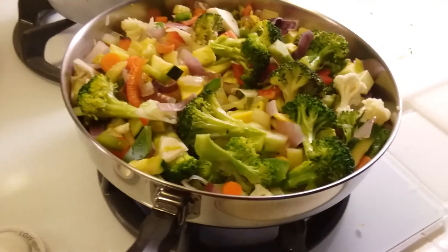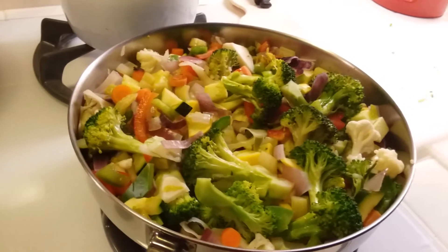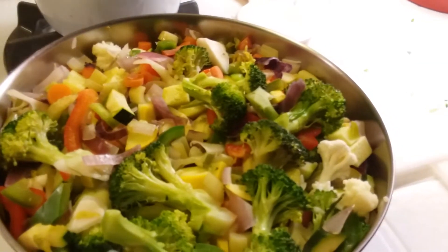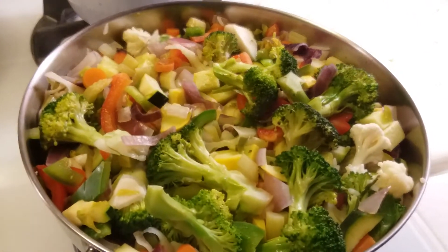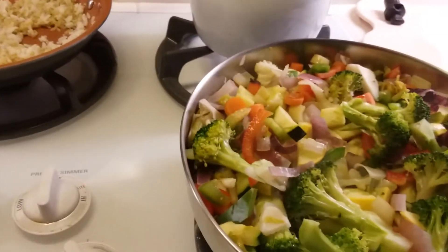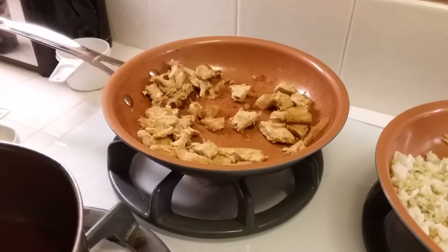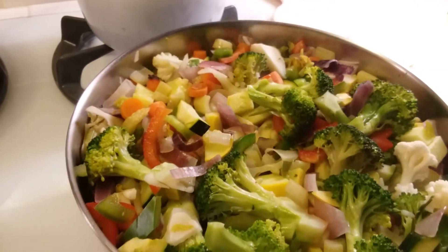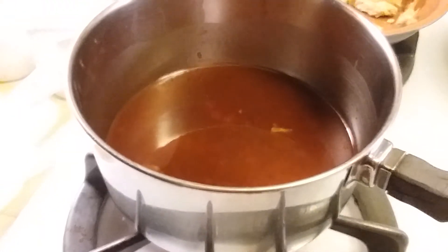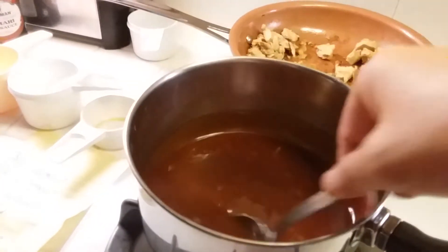Let the vegetables cook about 10 minutes until they get nice and tender. I like my vegetables cooked pretty tender but they're going to keep cooking so don't cook them too long. Got the rice heating up nicely. The chicken is browned up so I'm going to add it to the vegetables along with some of the sweet and sour sauce. You want to cook the sweet and sour sauce about five to ten minutes until it thickens up because of the cornstarch.